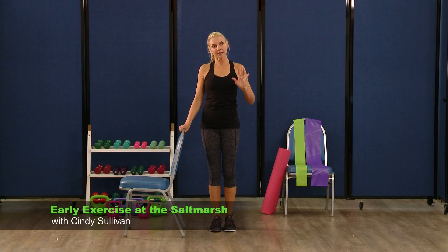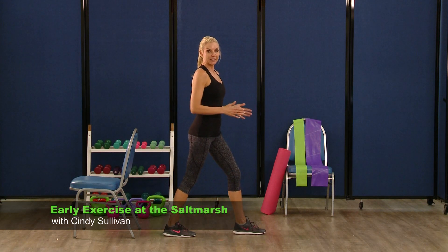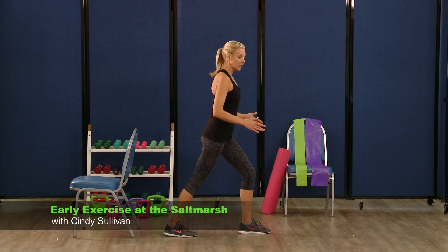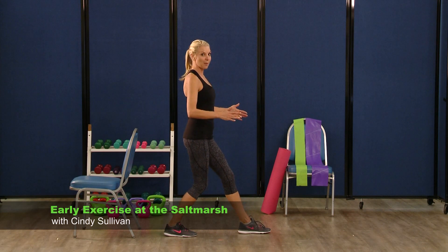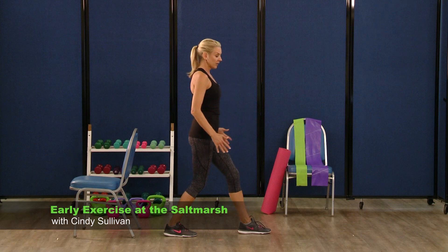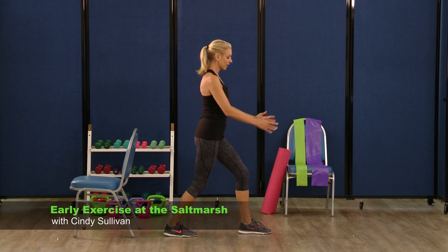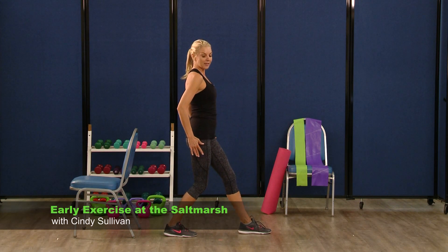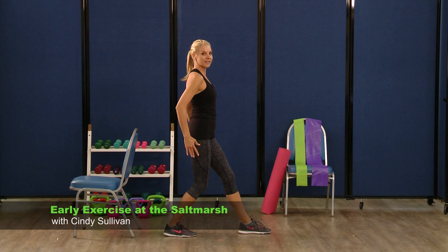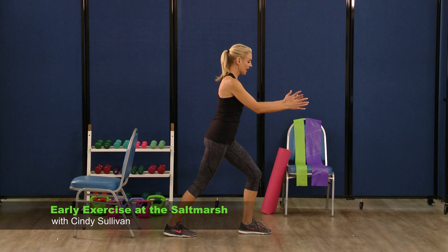We're going to do another balance challenge. This is called a staggered stance or a scissor stance. We're going to try to place our weight into the front heel, then shift the weight into the back heel. So we're in a scissor or staggered stance — shifting that weight. Up and then back. It's also known as a rocking horse. Up and back. Up and back. A few more. Last one — up and back.